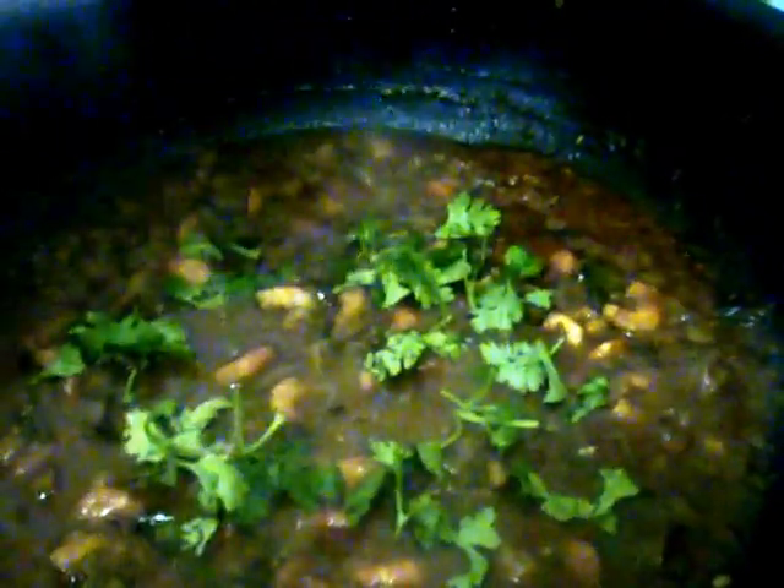After two minutes, open the lid and add the remaining masala — crushed ginger garlic along with the whole garam masala. Mix it well. Now the curry is ready; finally add some coriander leaves and switch off the stove.